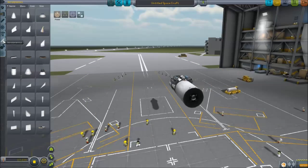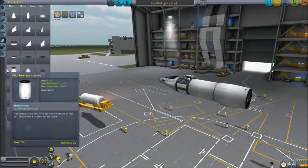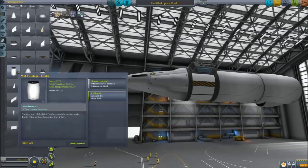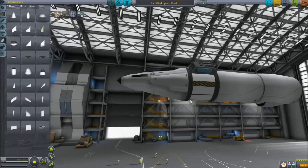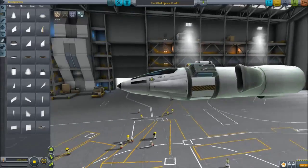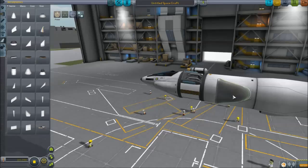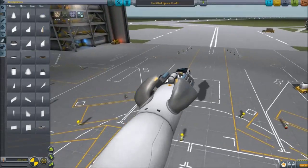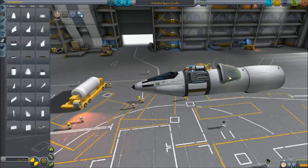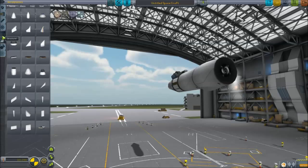Scrolling through to the aerodynamics tab, we're going to put the Mark 1 fuselage air intake. If you right-click on it, it'll show you that it gives 0.6 air intake. There's also the other radial air intake that gives 0.6 — it's just a different kind. You can build multiple of them, but for the inline ones, you need about one per engine and that should be just fine.